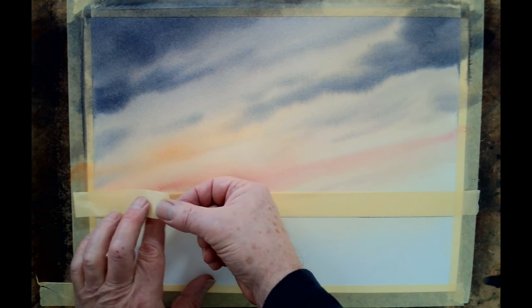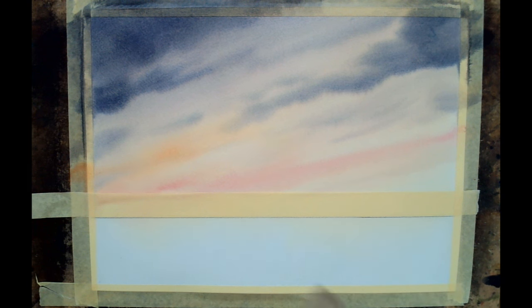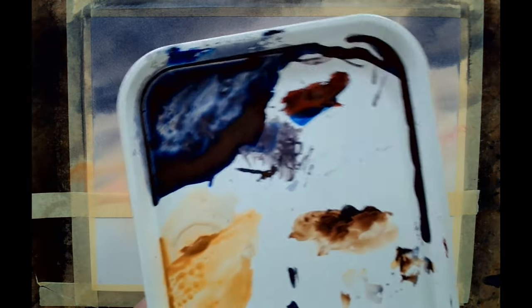I'm going to put the beach on first with the hake, using lots of really wet raw sienna and a little bit of burnt sienna and a little bit of burnt umber — they'll all go into the beach. And while that's wet I'll very quickly put the sea in. So let's just prepare the palette. This plum colour — because I'm painting it onto dry paper, I need to get this wetter.